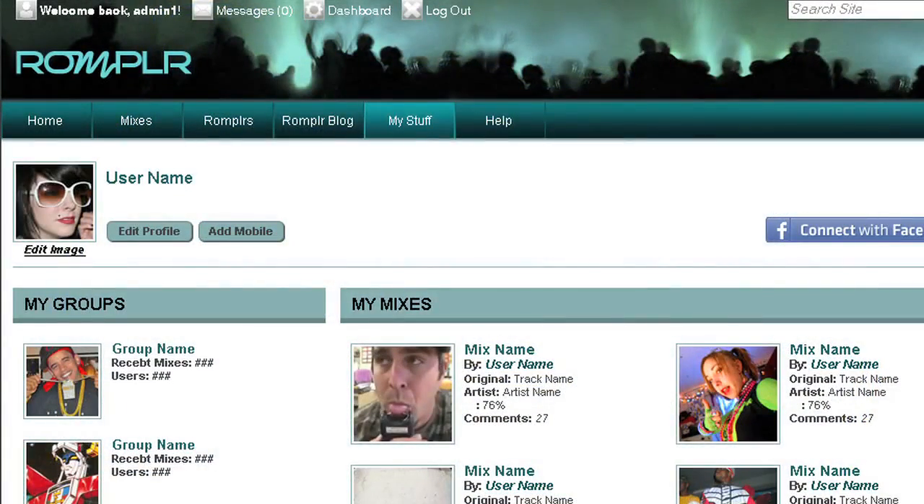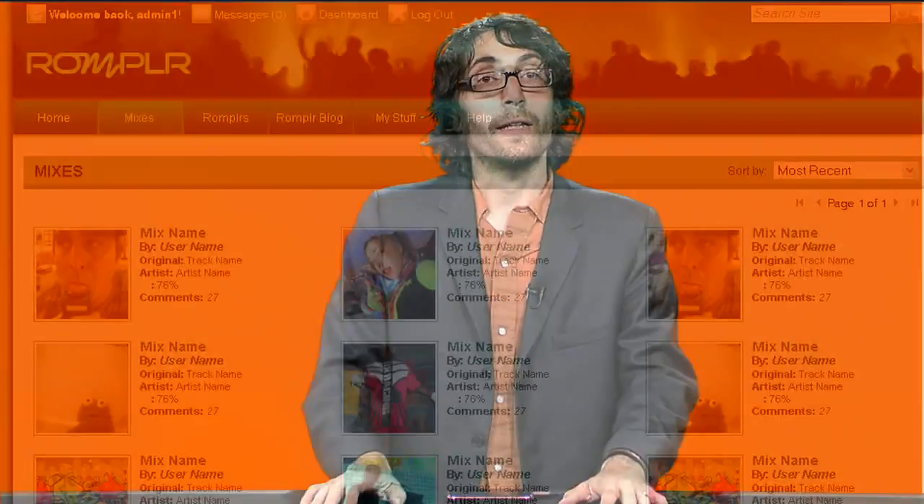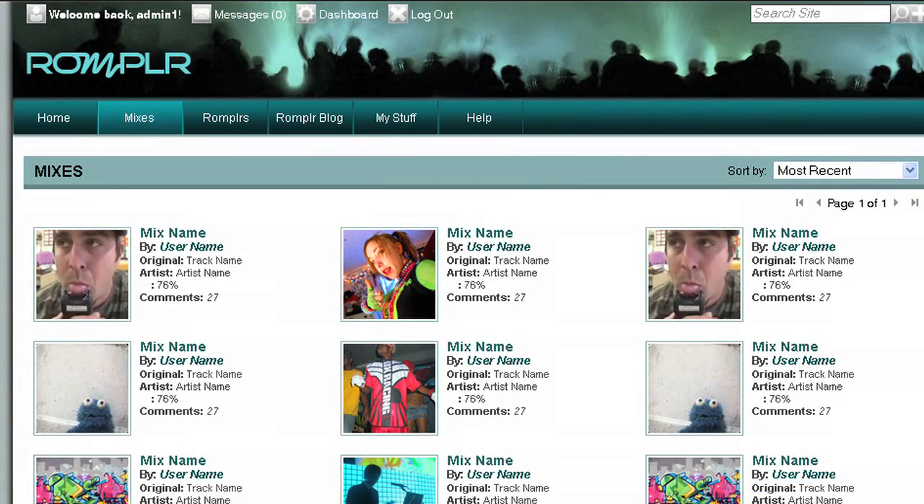And that's Rompler in a nutshell. What makes Rompler really cool is that it's simple enough to pick up and immediately start having fun with, but it's also deep enough to keep more advanced users engaged after dozens of sessions. The online community allows fans to check out what other people have been creating and then vote for their favorite mixes. Ongoing excitement is also driven by regular competitions, with all kinds of fun rewards and prizes.